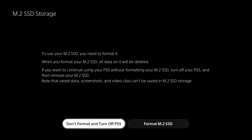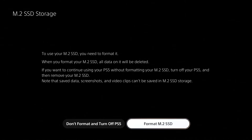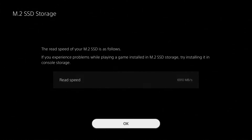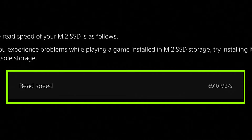Once that's done, simply power on your PS5. As soon as you log into your system you'll get a prompt to format the drive and a rough speed estimate of what the drive is capable of. You're typically not going to see 7.3 gigabytes per second, which is really only achievable on PC platforms where the motherboard can supply the appropriate power for those speeds.